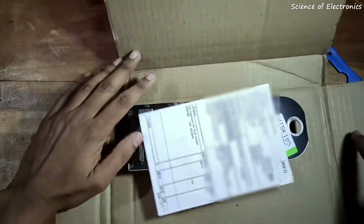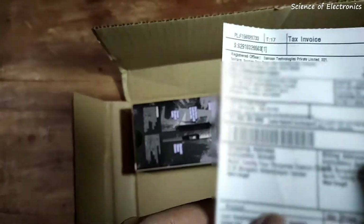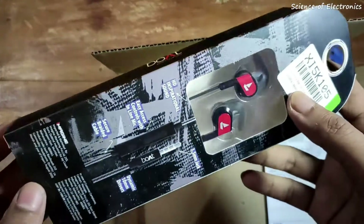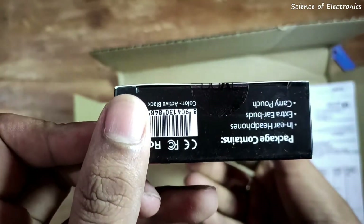In this box package you can see an invoice provided by Flipkart — it is a GST-included invoice. Here you can see the main box packaging of the Boat Bassheads 242 wired headphone, and here you can see the seal.